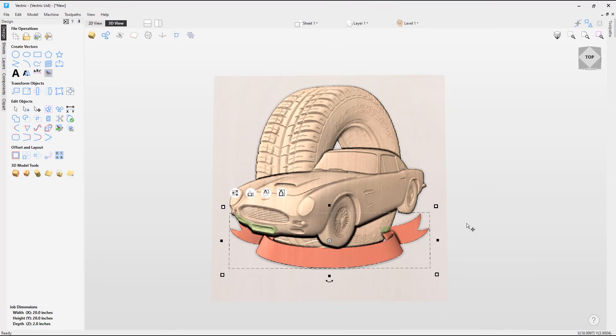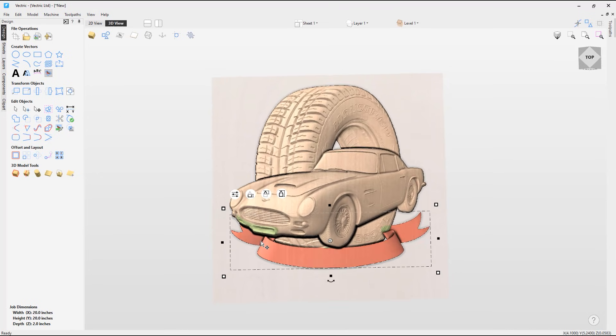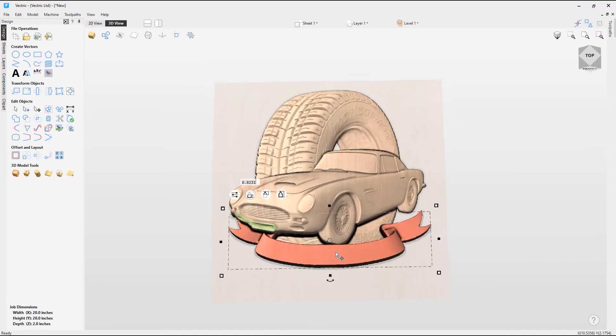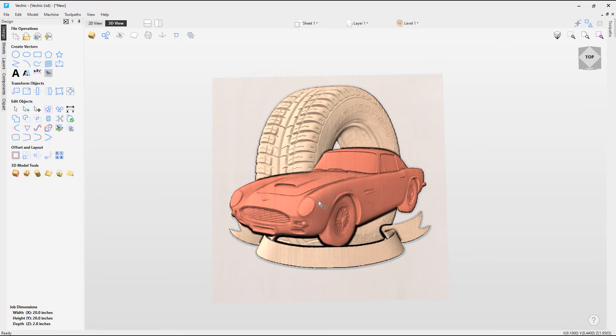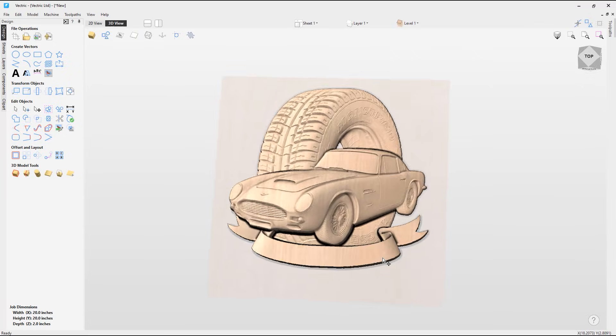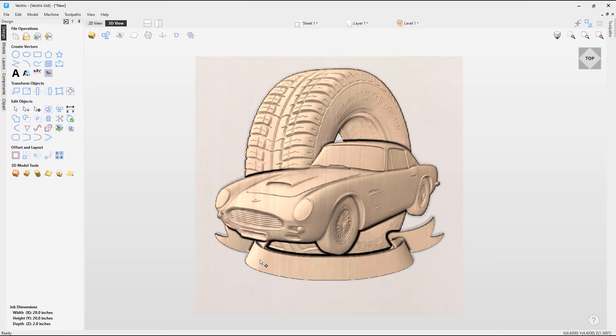I'm going to drag the banner up so it sits at the bottom of the models. The ribbon is behind some parts of the model, so I want to edit the shape height and base height of the ribbon so it sits slightly higher from the tire in the background. I'll select the ribbon, click on the base height option, and drag it up until I'm happy with it. I'm going to bring the car ever so slightly higher up, but I do quite like the effect of the car going slightly over the edge of the banner, so I'll leave that as it is.